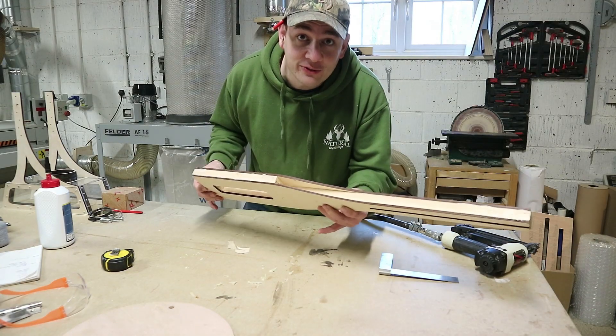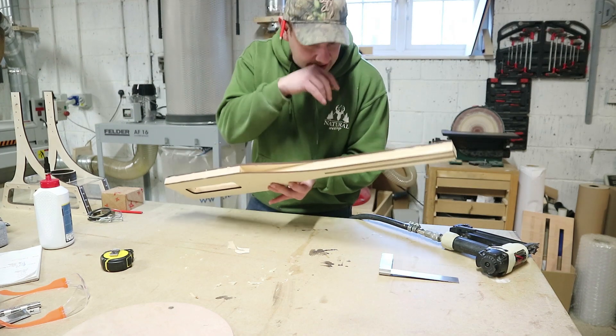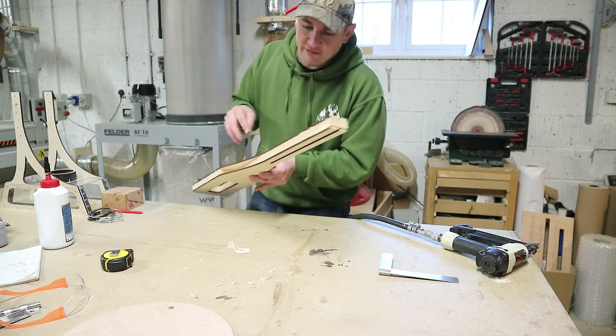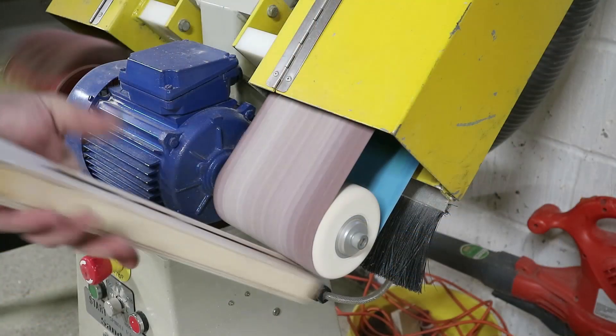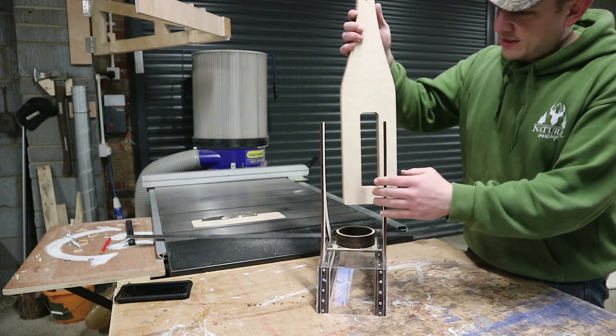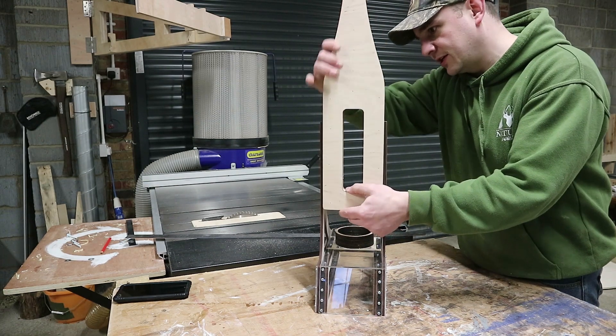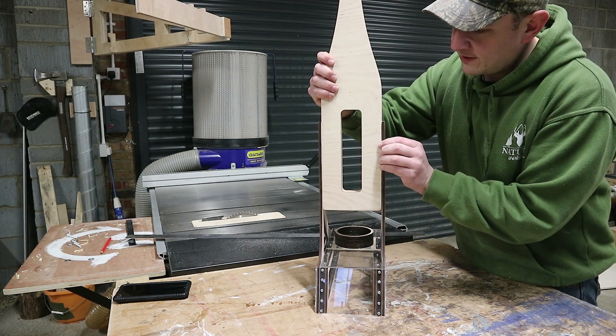We're all sorted now — all nicely sandwiched. We'll let the glue dry, sand everything smooth, get rid of all this, and then we've got to saw the center out. So the paddle's done and this, hopefully, is going to slide in — and I reckon we're going to put it about here.